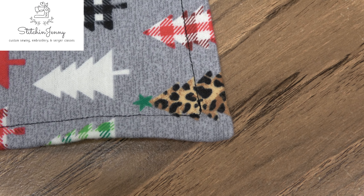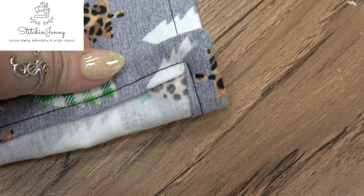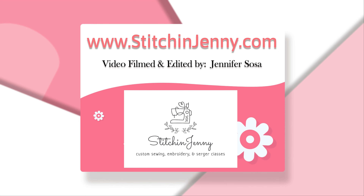Here's the one my friend made — she did a great job. Thank you so much for letting me film you during class. Thanks for watching Stitch and Jenny. Find more videos at stitchandjenny.com.